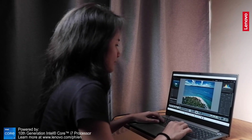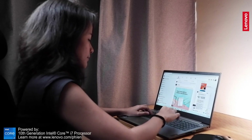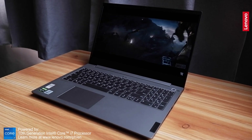Overall, the Lenovo ThinkBook 15p is an all-around multimedia workhorse. Working with a lot of creative applications on this laptop has been fluid and it makes creating different kinds of content a breeze. The 15-inch display is large enough for my daily content creation and it's not that heavy, especially when I tend to always be on the go. I can enjoy browsing and consuming different kinds of media — from checking social media to chilling and watching Netflix.